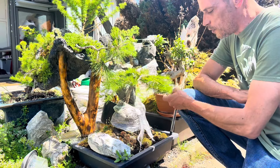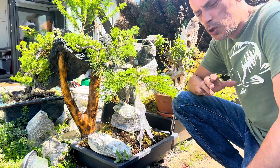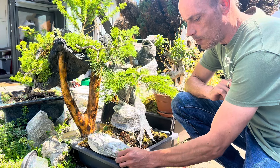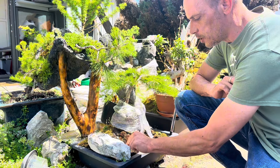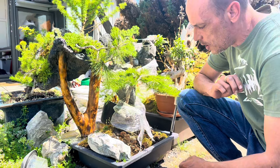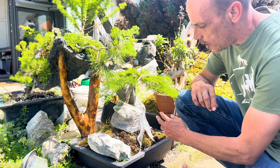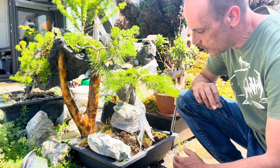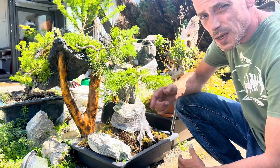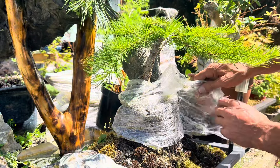Morning guys, it's a beautiful sunny Sunday morning and I thought I'd do a little garden update, a little tree update and show you around my trees. You all know this one — this is my waterfall root over rock. I'm just gonna get you in a little bit closer so we can actually see the roots. I'm gonna take this off and have a gander, see what's going on, and then I'll cover it back up and show you the rest of the garden. I'm just gonna unwrap this gently.